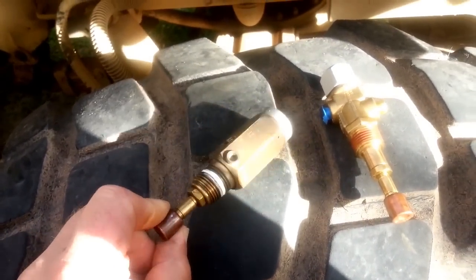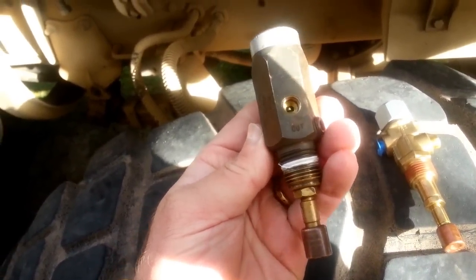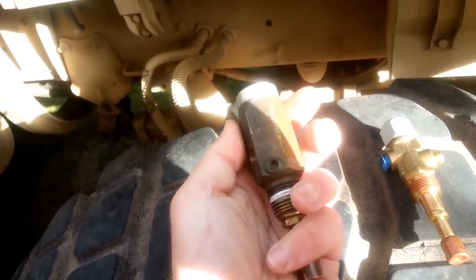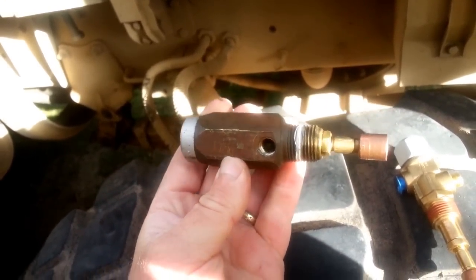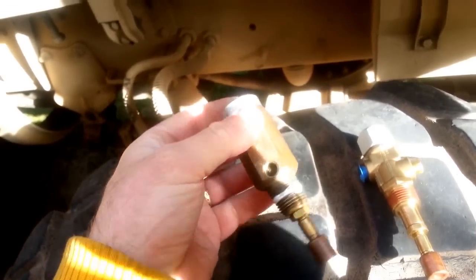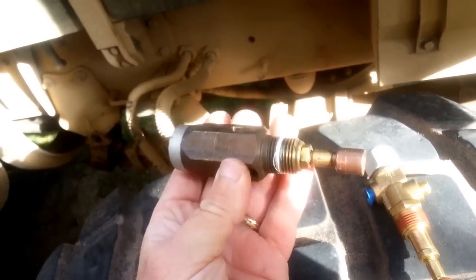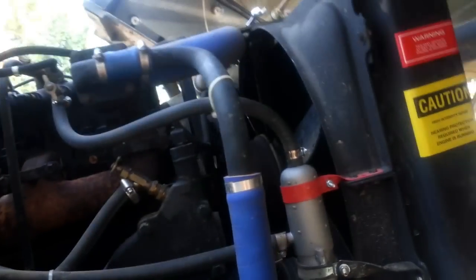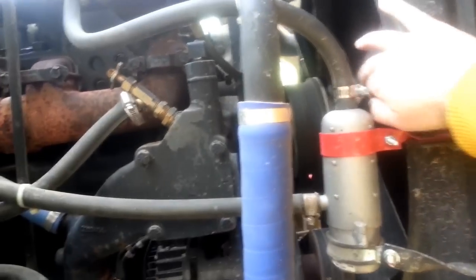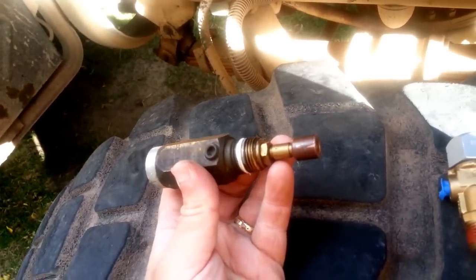Almost certainly everybody who's run one of these army trucks is gonna run into that bad boy taking a dump on you - that's the shutter stat or the fan actuator switch. They get bad inside and they start to leak. They can leak in two ways: they can start leaking and venting out right here, bleeding away your air pressure causing your pump to run all the time, or they can leak internally and lock your fan up all the time, which is what mine was doing.